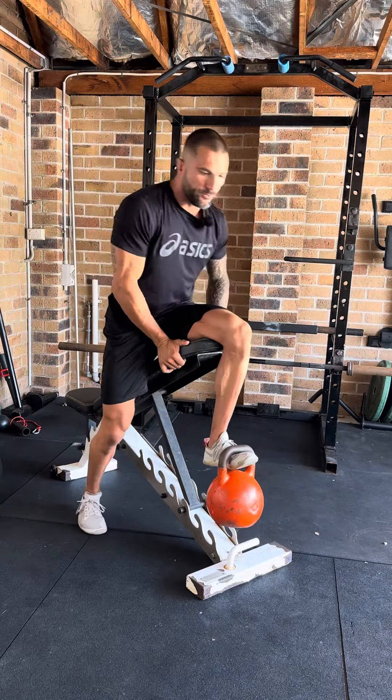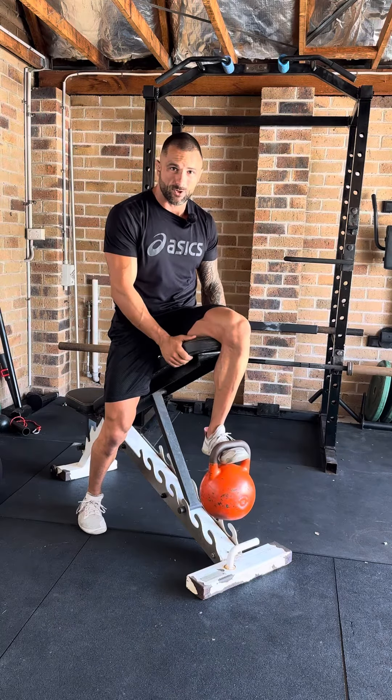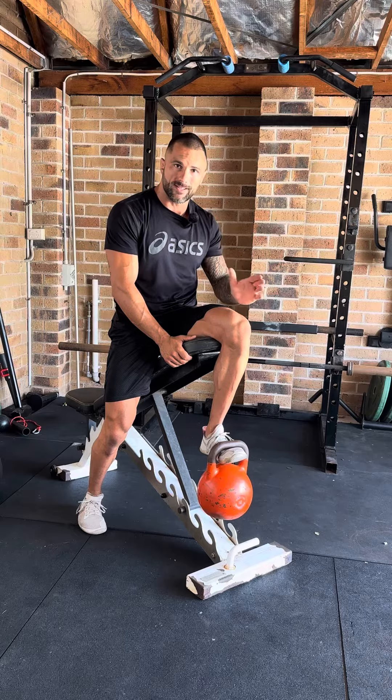So, main points of performance here: when you're sitting on the bench, you want to make sure that your back is backed up to the top of the bench, so you've got a nice anchor point to extend the knee.